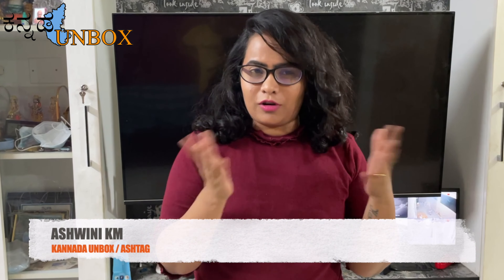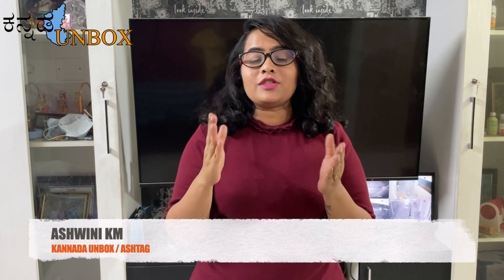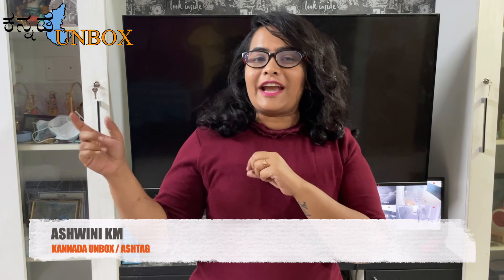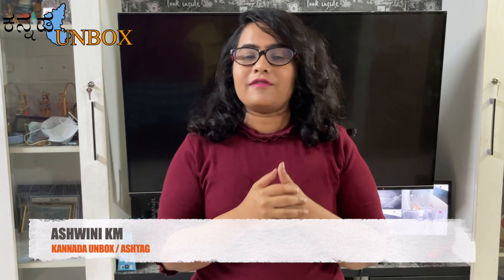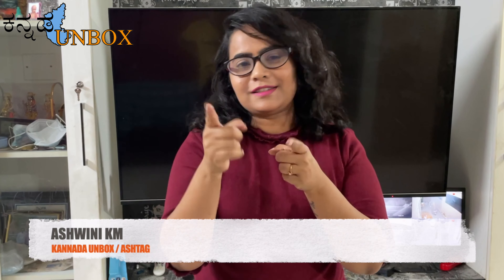Recently, when you talk about a food unboxing, they also tell you about a food unboxing. So, I'm going to do food unboxing today. Let's roll off the intro.